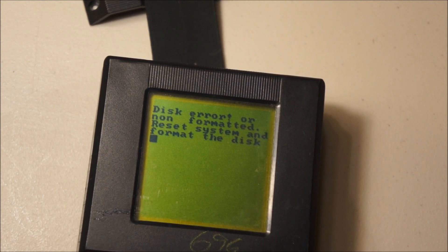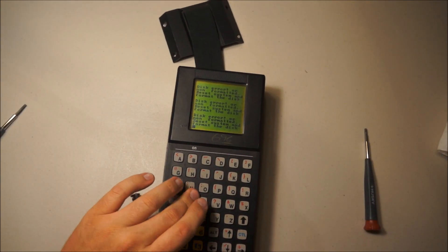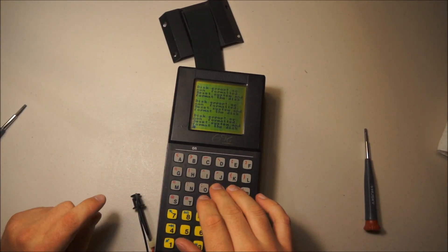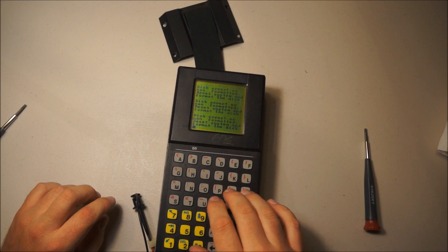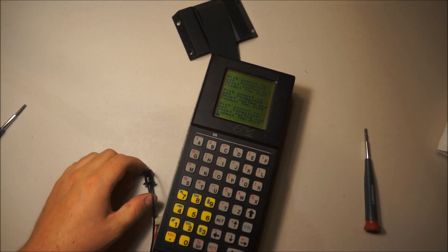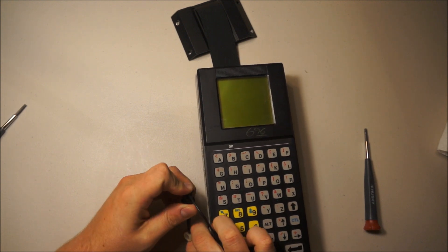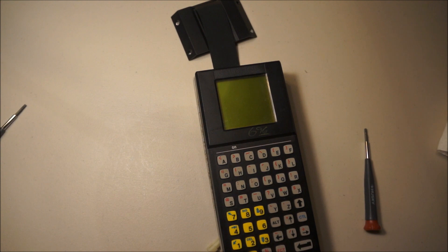It doesn't respond to some of the keys, apparently. If you push some of the keys it doesn't do anything, and if you push some of the other keys it does complain. Anyways, let's pop the lid off. This should have some amusing very early PC-era components in it. Should be quite interesting.